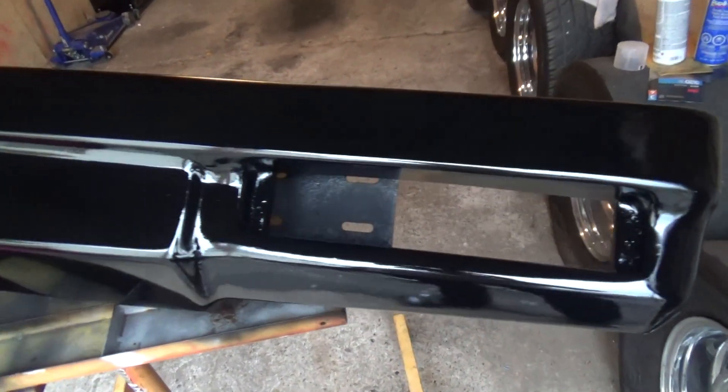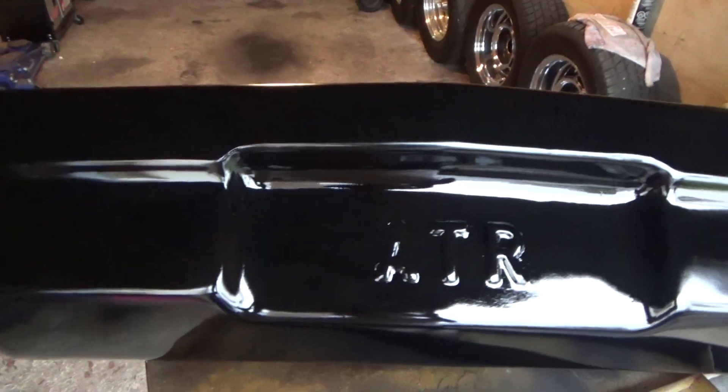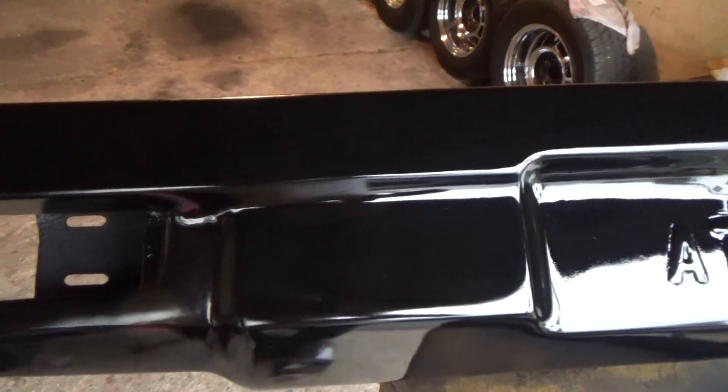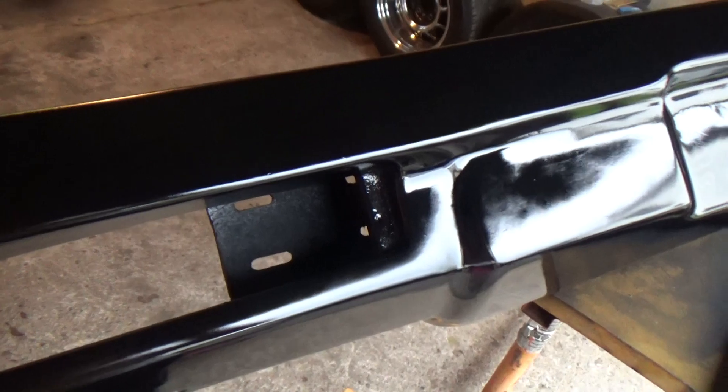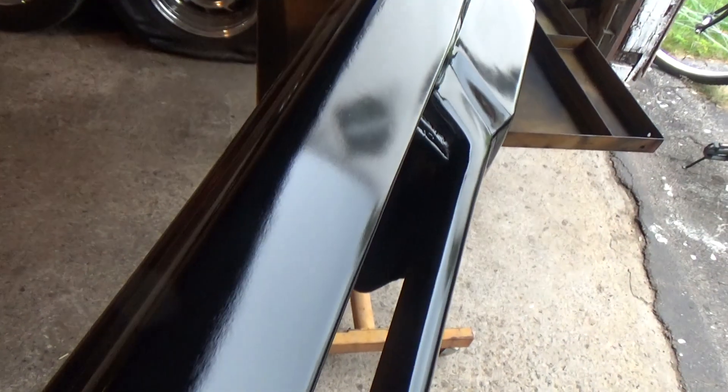I'm going to let it set up for a couple of days and we'll bolt it on the car Friday morning. I'm bracket racing Saturday and Sunday so we'll have it ready for the track. Kind of missed having it on the car — might sound stupid but whatever.